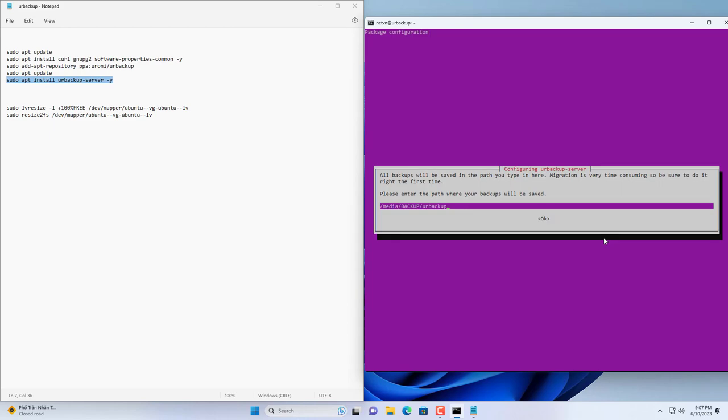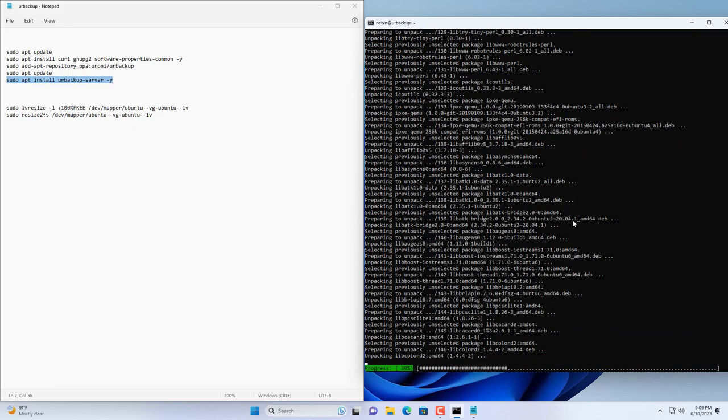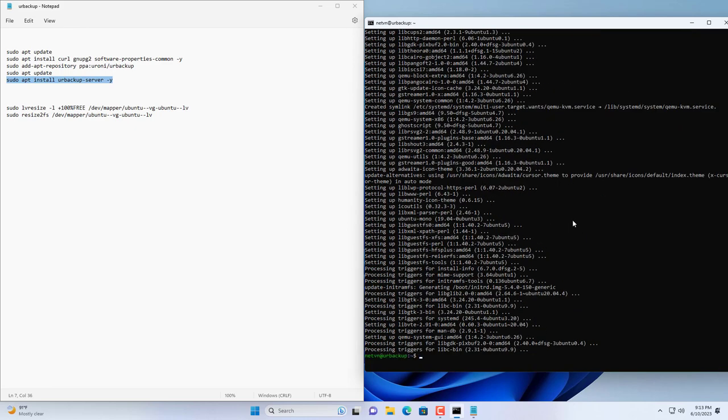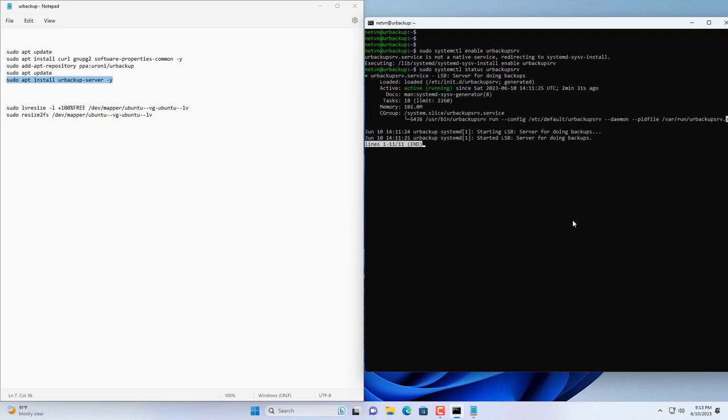Make sure the target computer is connected to the internet during the installation. You can customize the folder where the backup files are stored if you want — I leave it as default. After a successful UrBackup install, you enable the UrBackup service. Then check the UrBackup service and make sure it's running.